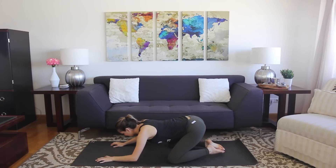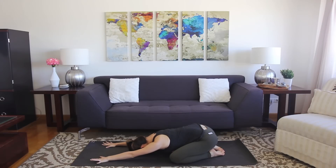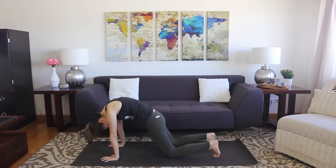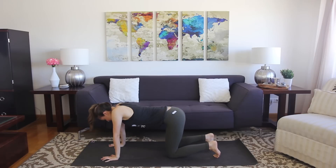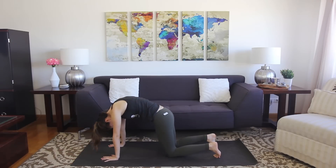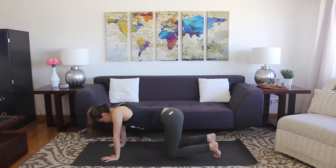From child's pose, sit the hips back, relax the upper body down, and just let the chest drop if that feels good. We'll take a couple breaths here. From where you are, press into the hands and come up. We'll take a couple rounds of cat-cow. Exhaling, round the back; inhale, pull the chest through; exhale, round. Feel free to go at your own pace, just moving with your breath.